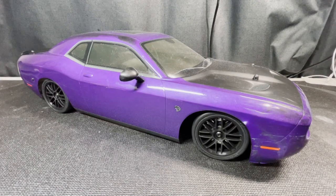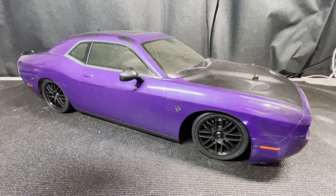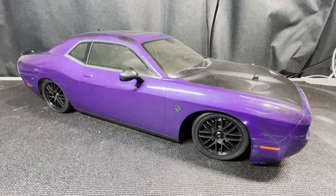The 2 millimeters in the tires make a big difference — it definitely lowered the ride height. To be honest, it looks a little bit off, but these are the only tires allowed in the USGT class, so I'm just going to roll with it.